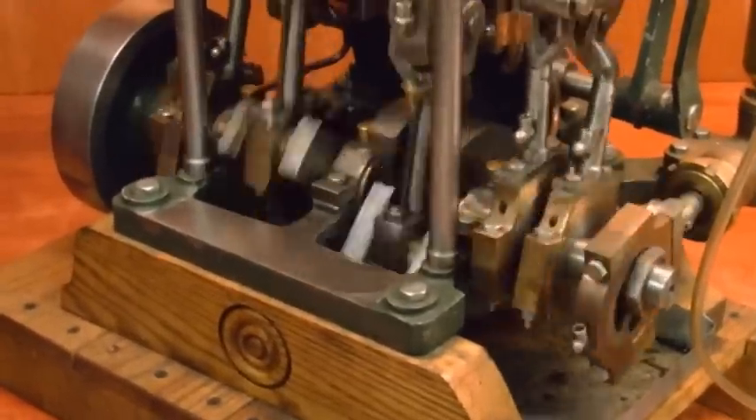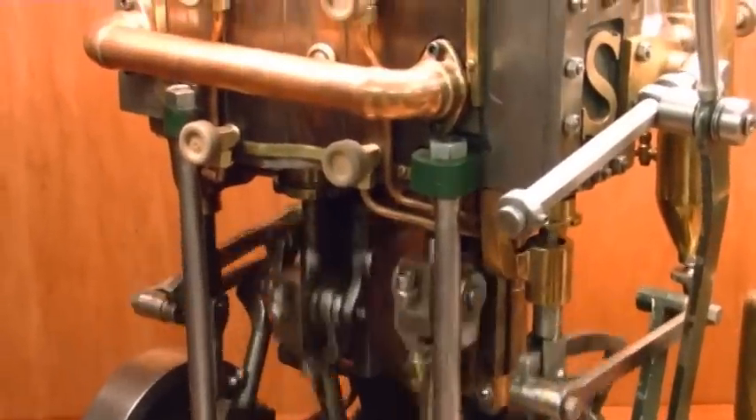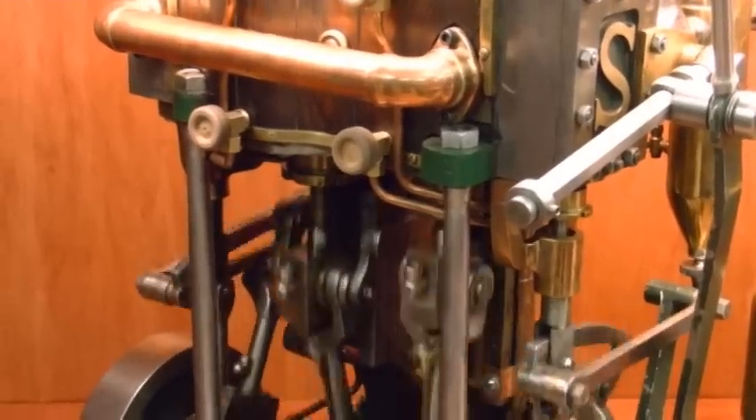The other way to make it run a little smoother and slower on air is to put a vacuum on the exhaust, which would do a similar effect of compounding.